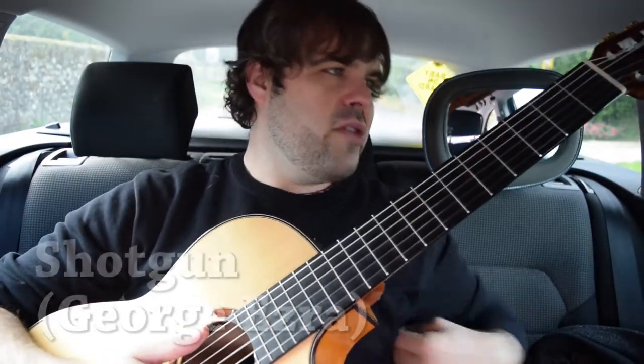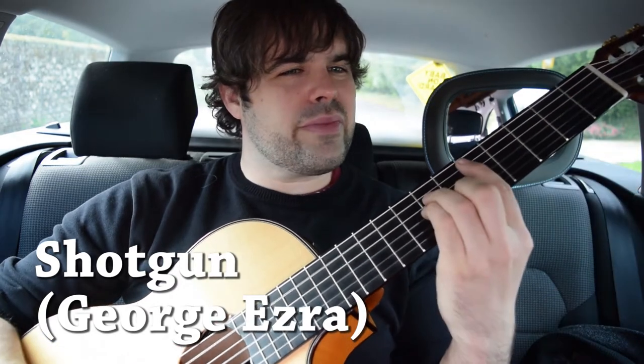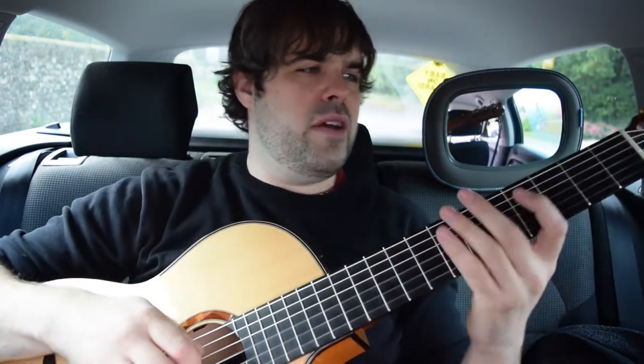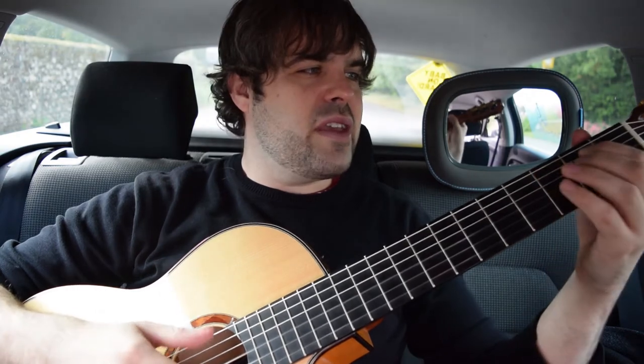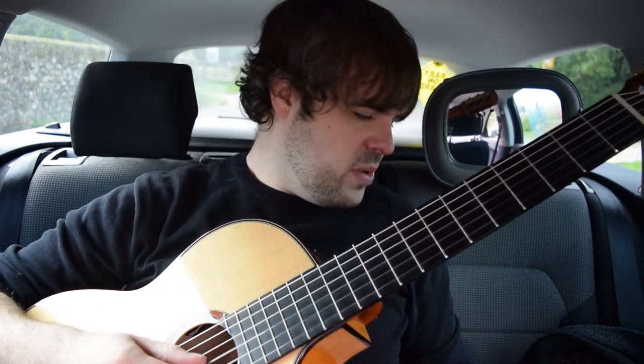Shotgun by George Ezra, in the key of F. We're all very familiar with the fact that he tunes a step down from standard. So if you're playing the actual chords they should be G, C, E minor, D — but when it's in half step it will sound like F, B flat, D minor, and C. That's pretty much the whole tune. But what I've been doing with kids is having them learn the melody instead.